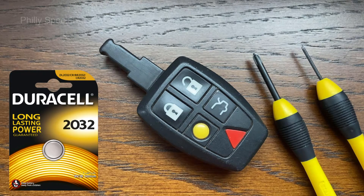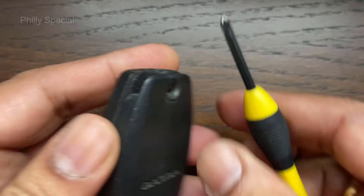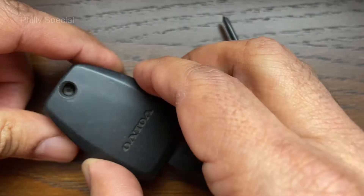I have included a link below for the battery. The first step is to release the mechanical key. The two halves of the remote are held together by a small screw. Using the screwdriver, loosen the small screw, then gently separate the two halves.